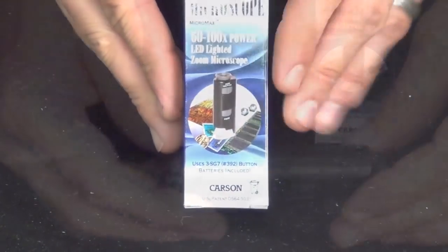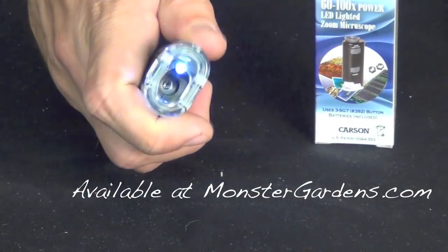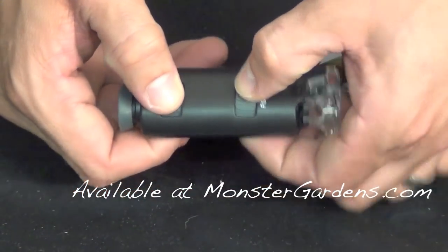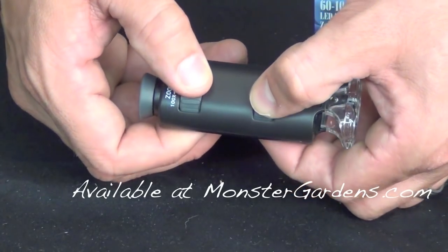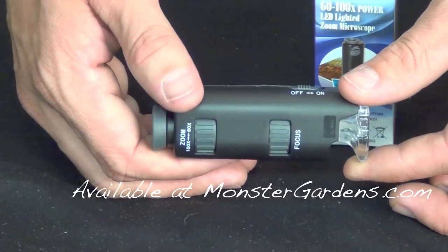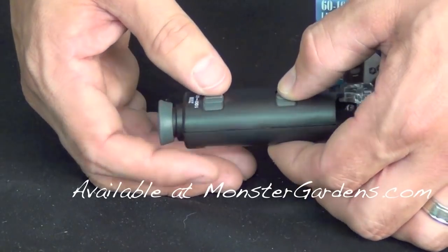Here's another brand — it's the Carson. We have an on/off button that turns on and off the single LED, and then we have a zoom and a focus, so we have two dials to really focus in on what we're looking at. This Carson does 60 to 100x magnification. Not everybody needs to go to 100x magnification.